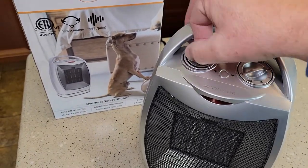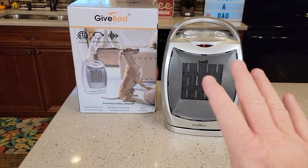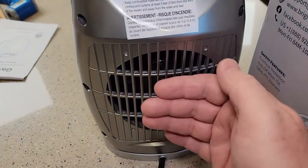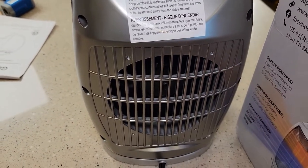So it kicks on automatically. It is definitely very powerful — I can feel the heat way over here. It's got a nice fan. Around back, that's where it intakes air for the fan. So the air comes in the back and goes out the front, heated.